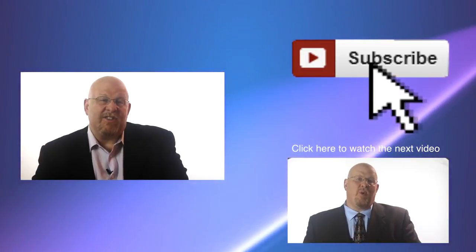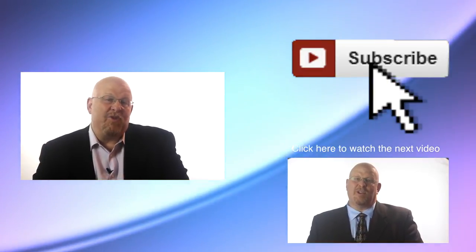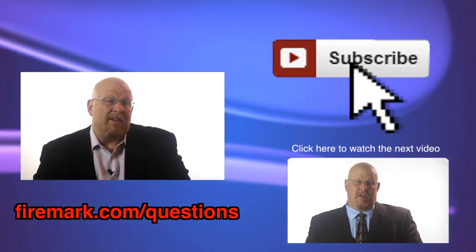If you like this question and answer series, I hope you'll subscribe to the YouTube channel using the button below. And if you have a question you'd like me to answer, go over to firemark.com/questions.